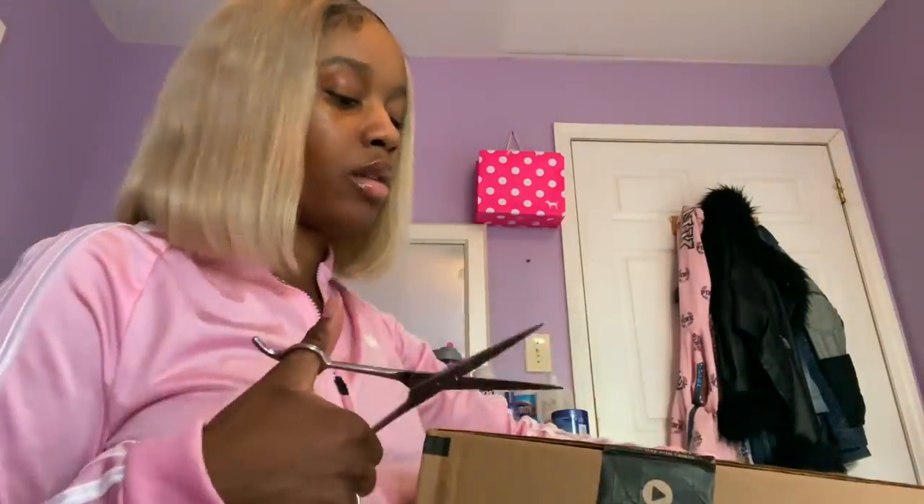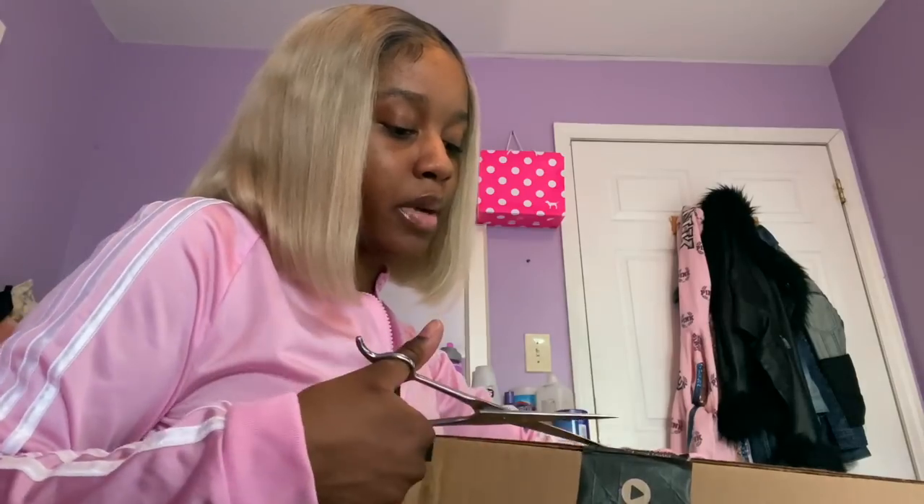I'm getting ready to open it — I got my scissors already — and I'm just gonna go ahead and open up this box.